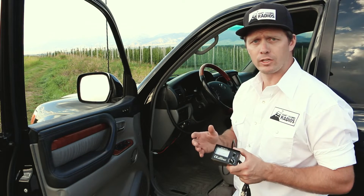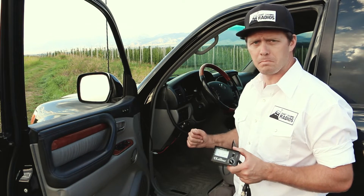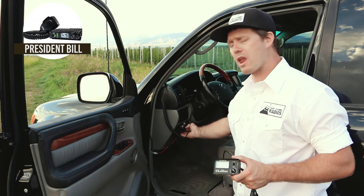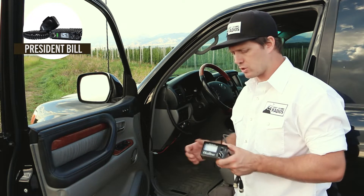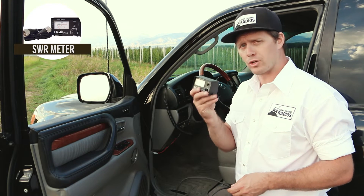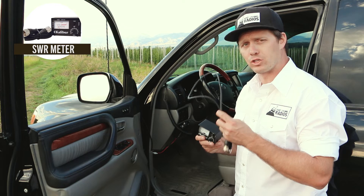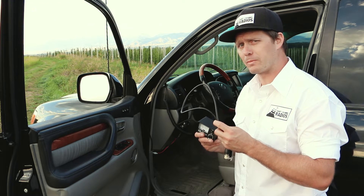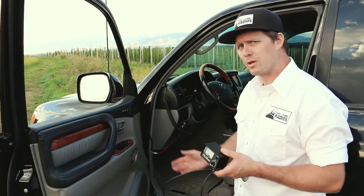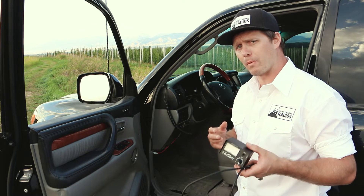In this CB installation, we've installed the President Bill CB radio. This is an ultra-compact radio that does not have an SWR meter built in, so therefore we need to use an external SWR meter. We have our external SWR meter here, and our jumper cable, which is going to go in line between the radio and the SWR meter, and then our antenna is hooked up.